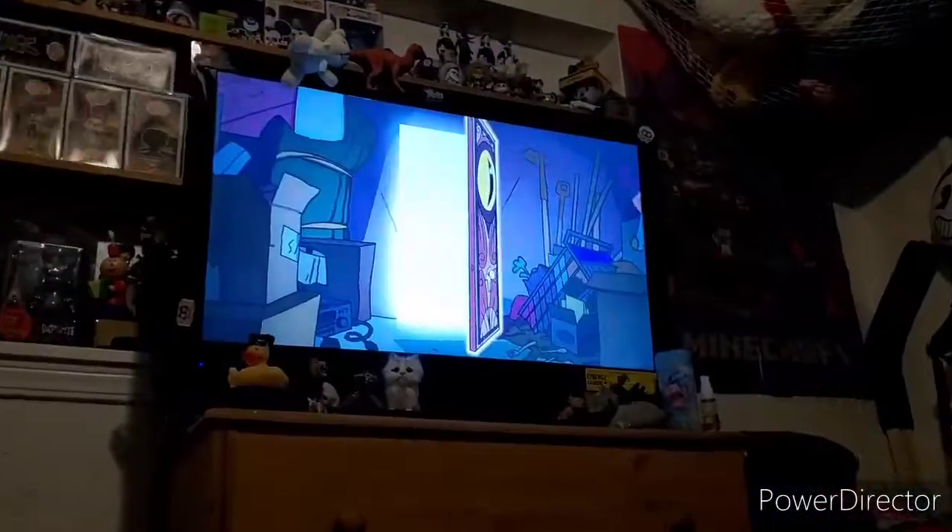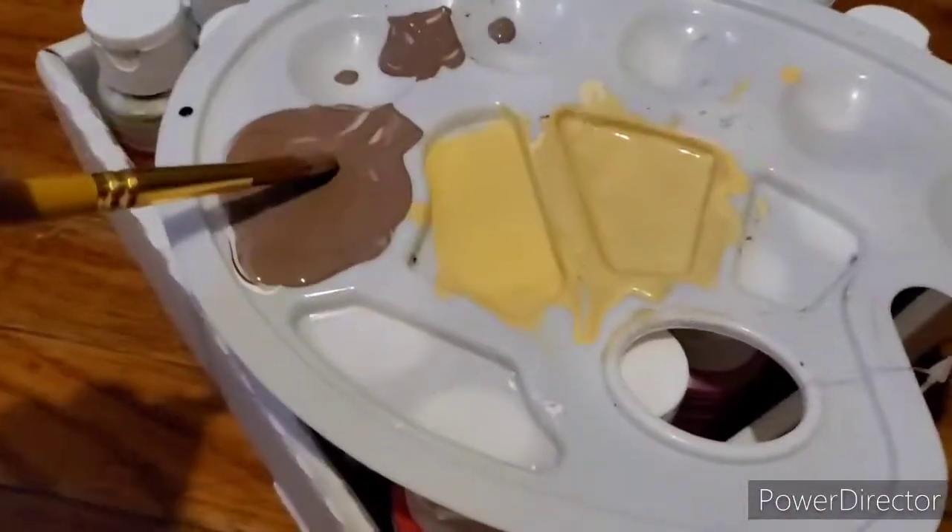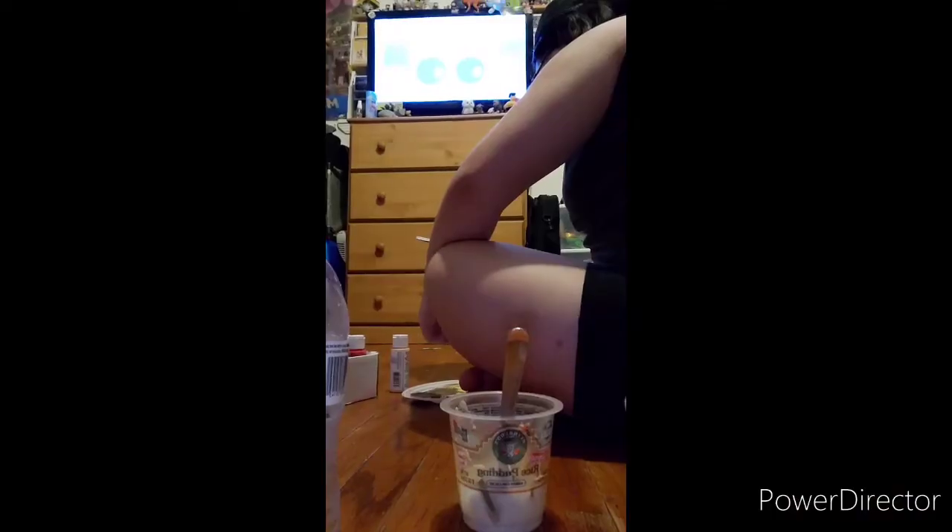I started doing this weird dance to dry the Hootie head, and then I started playing with the Hootie bendy thing. Remember to get your snacks and watch some nice tunes. I continued to paint — I paint his eyes, and then I paint his forehead.